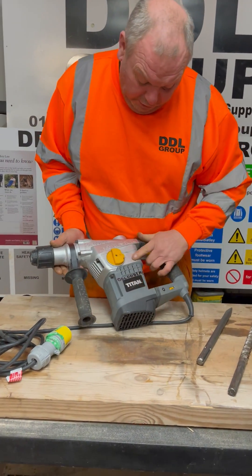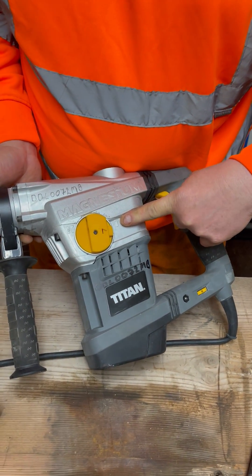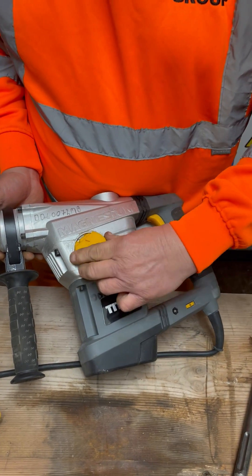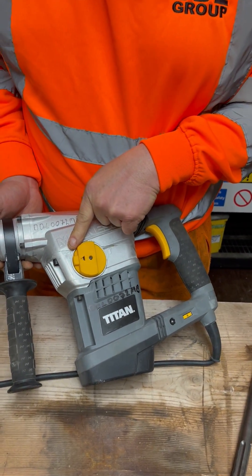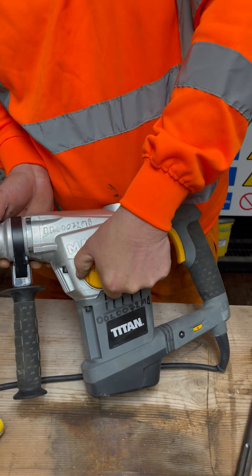On this model it's a turn setting. This position is set for hammer action only, which is basically for breaking. Then turning the lever around it goes on to rotary demolition mode, so you'll be doing drilling once you've got yourself sorted.